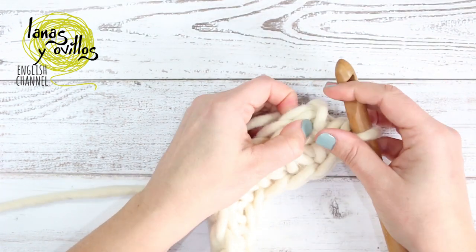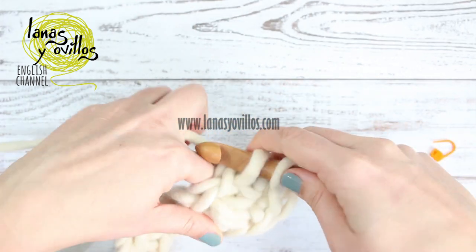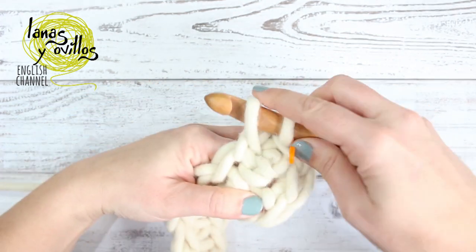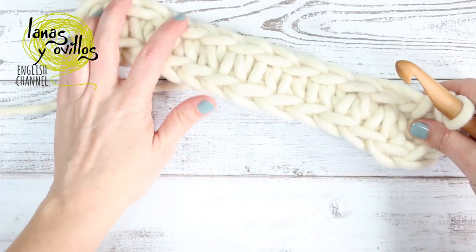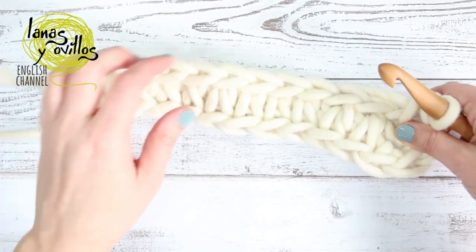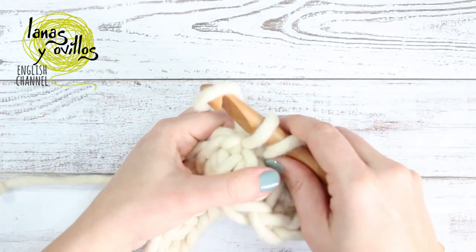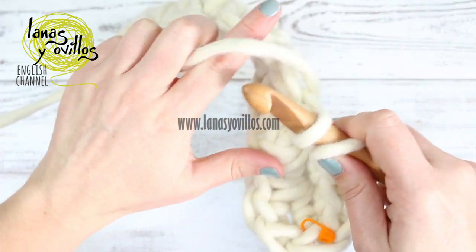We are working these moses baskets in the round, so you can use a stitch marker to know where is the beginning of the row. Continue making one increase, then 10 single crochet.